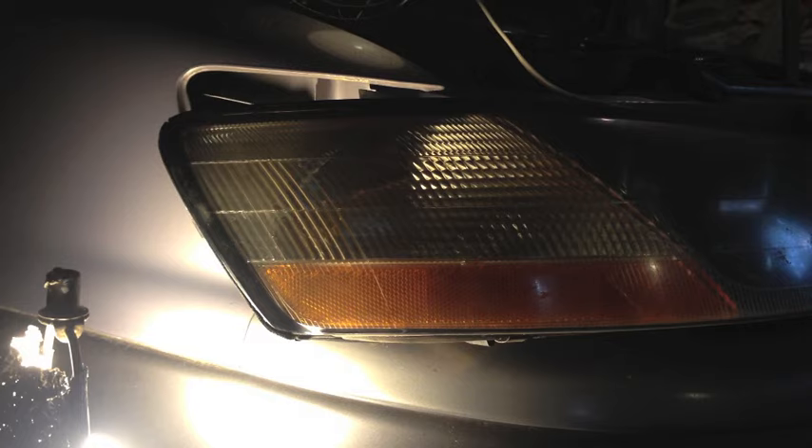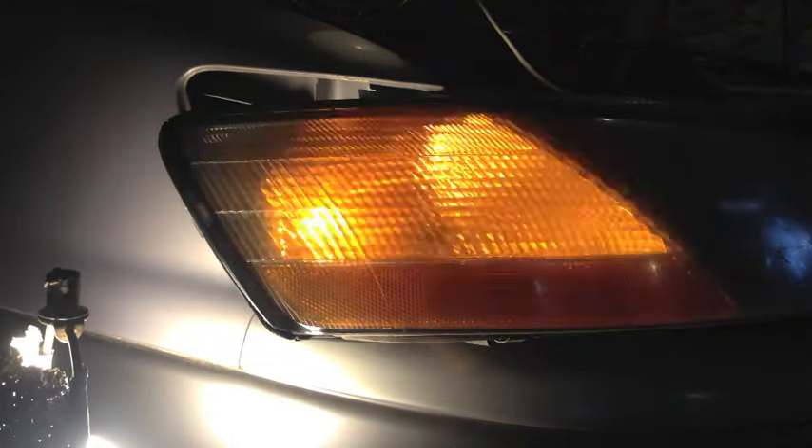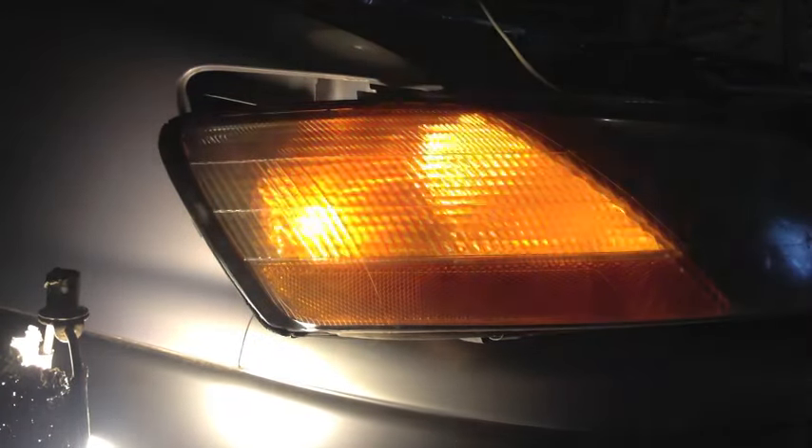Now I'm going to turn it on to make sure it works before I put that headlight back in. That's blinking at a normal speed, so everything is good.